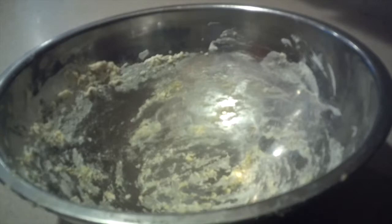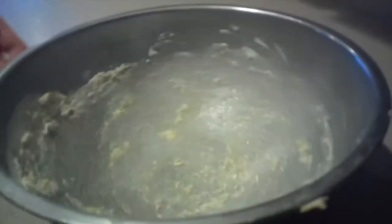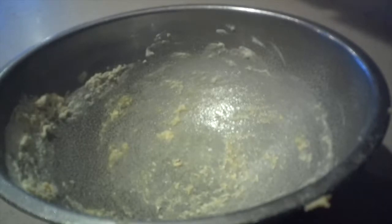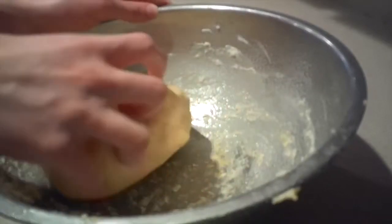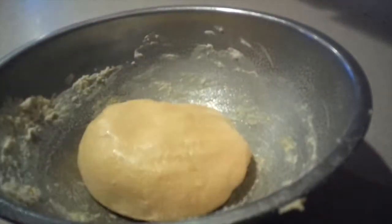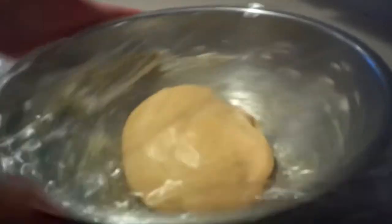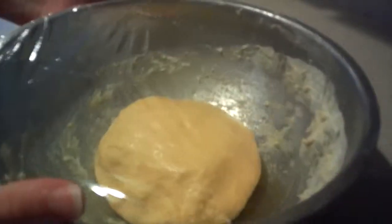Then grease the same bowl that you had the dough in before with non-stick cooking spray. Then place the dough into the bowl, and turn it over a few times until the dough is coated in the oil. Then wrap it in plastic wrap.